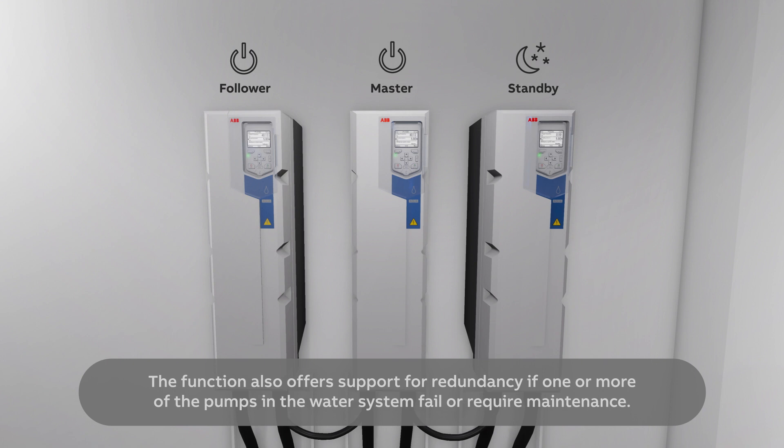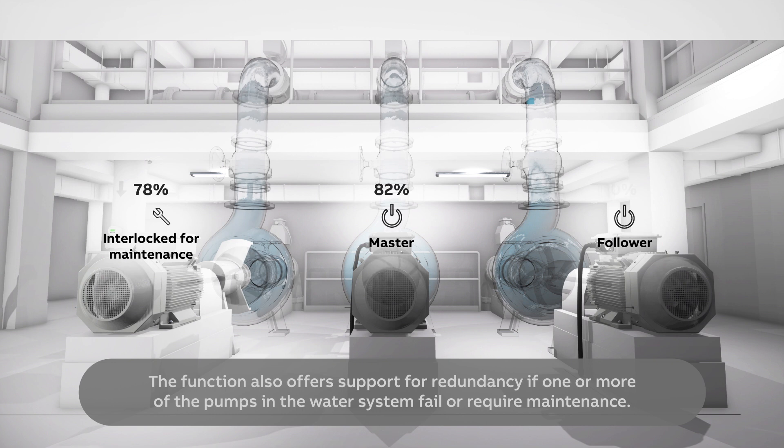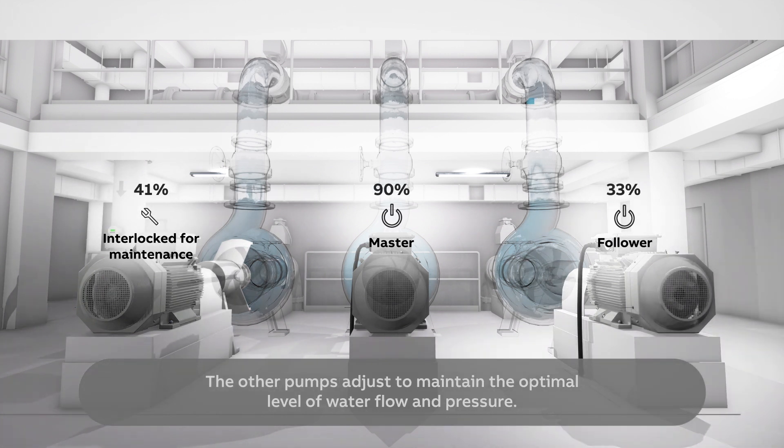The function also offers support for redundancy if one or more of the pumps in the water system fail or require maintenance. The other pumps adjust to maintain the optimal level of water flow and pressure.